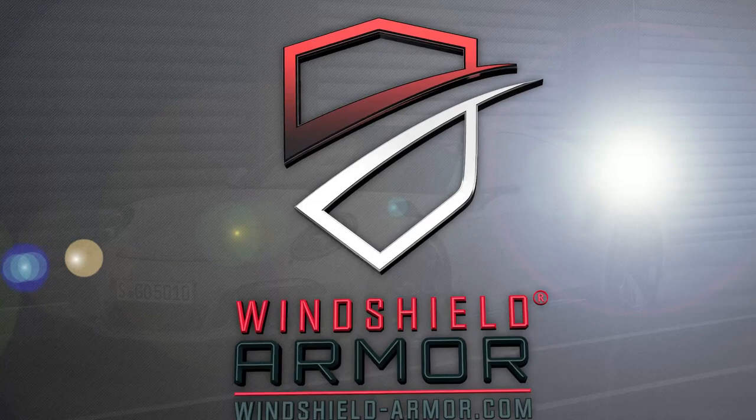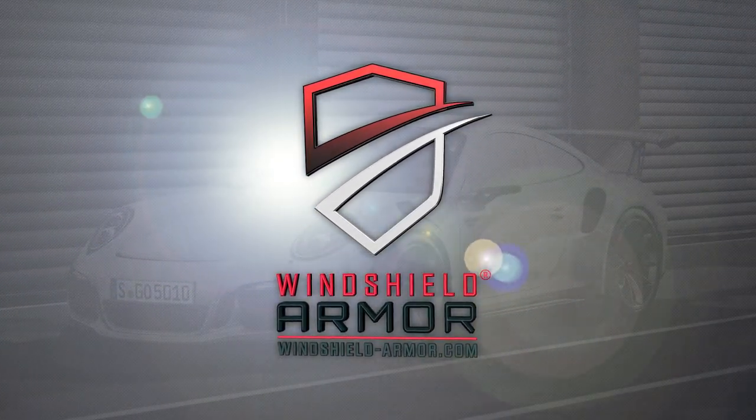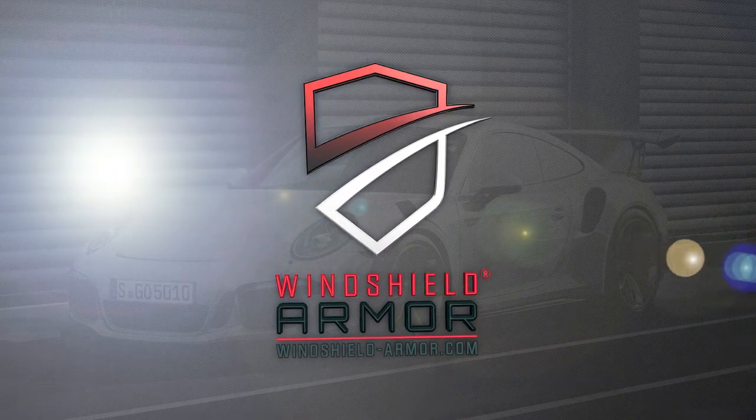Thank you for purchasing Windshield Armor's Advanced Windshield Protection product. This video will give you a step-by-step guide on how to install your new film.